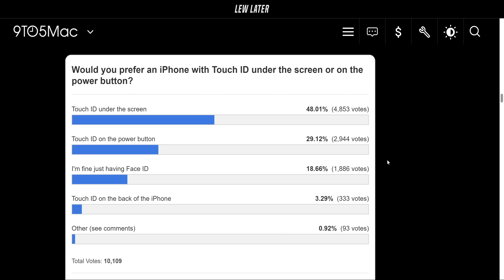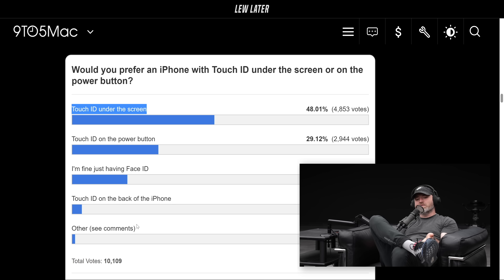We have some results from the poll. The audience of this show can vote, but 9to5Mac has some pretty decent numbers on the responses. 48% want it under the screen and 29% want it on the power button. 18% say they just want Face ID, leave me alone. 3% say they want Touch ID on the back of the phone and 1% said other. I don't know why you can't reply other with such a poll like this. I have to go read your comment now — 10,000 votes, so that's significant.